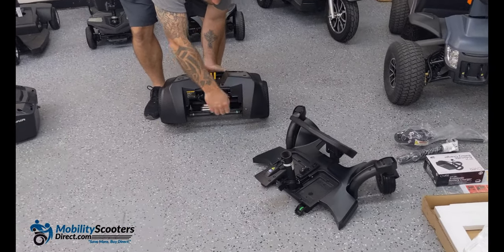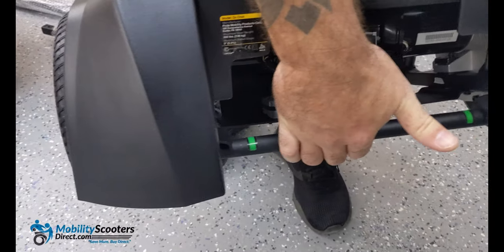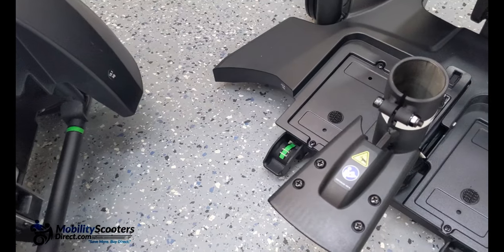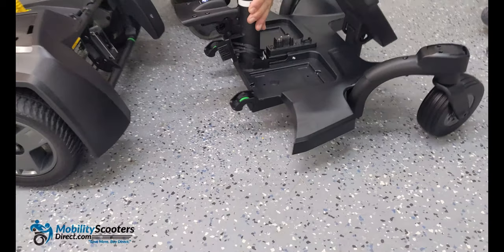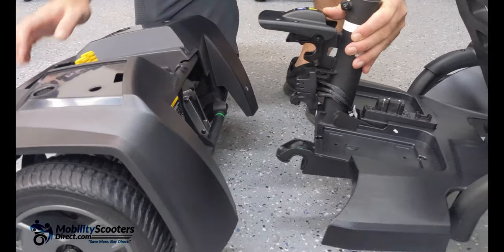Now we're going to put it together. You're going to notice two green indicators on the backside and two on the front side. The hooks need to line up with the bar. Those hooks are going to rest right on the bar and the unit is going to click together. You're going to hear it click and that means it's in place.